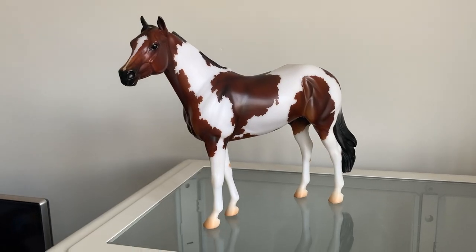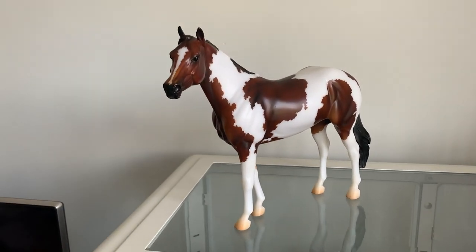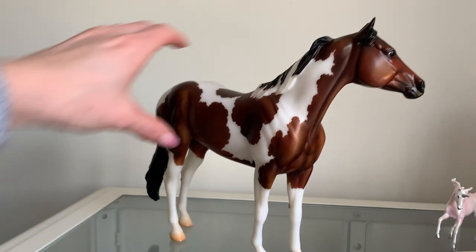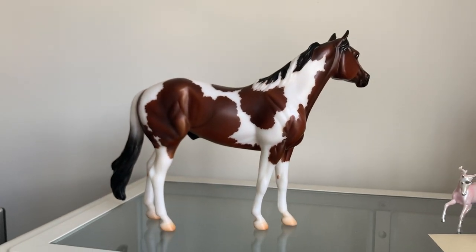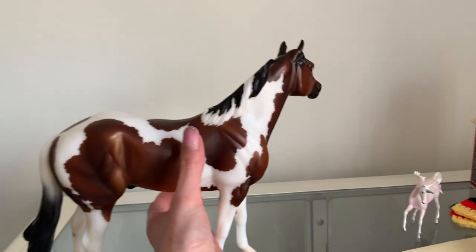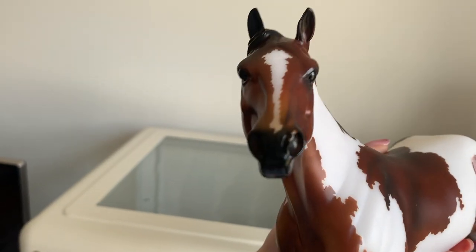He was actually on sale so he was the cheapest traditional in the shop, which worked out really well for me because he's the one I brought home. His offside is absolutely stunning — I don't think I'd really seen his offside before actually buying him, so that was really exciting. I really like him. He has a really nice colour, really nice markings, and he has a very sweet, very gentle face. I like it.